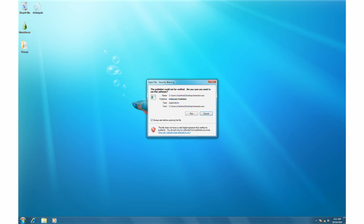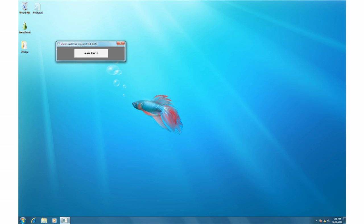If prompted to confirm, click the Run button. To begin jailbreaking the device, click the large Make it Rain button.